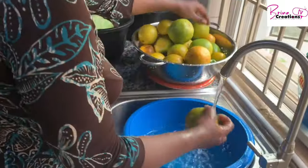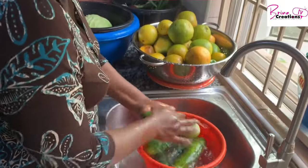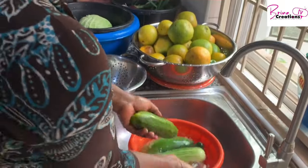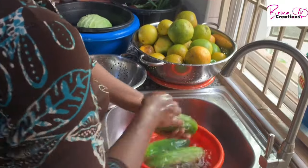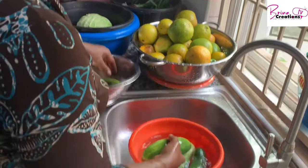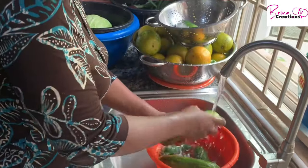Sorry about the vibration of the camera — I didn't realize it was vibrating. I'm rinsing under running water. If you have a clean sponge you can use it to scrub these vegetables, but if you soak them for long enough you don't necessarily need a sponge — scrubbing with your hands is good to go.